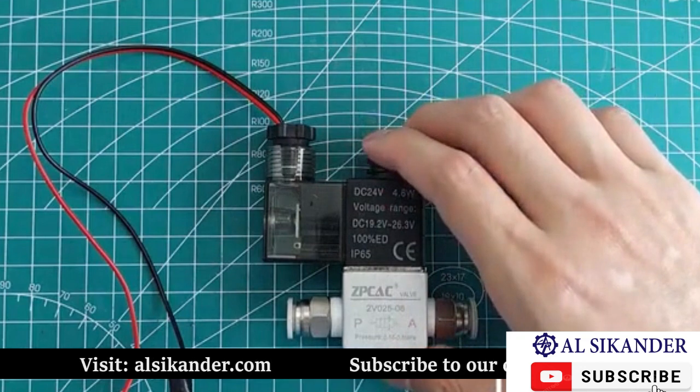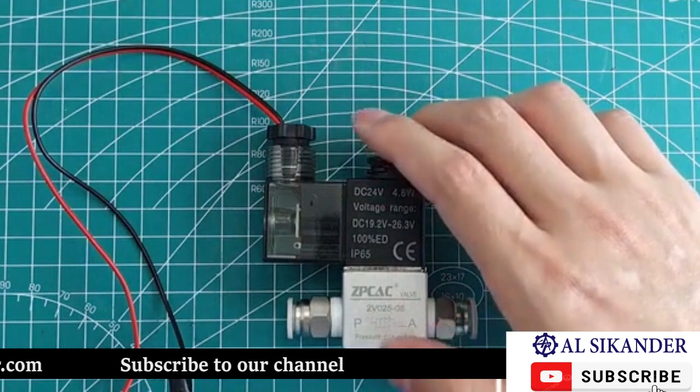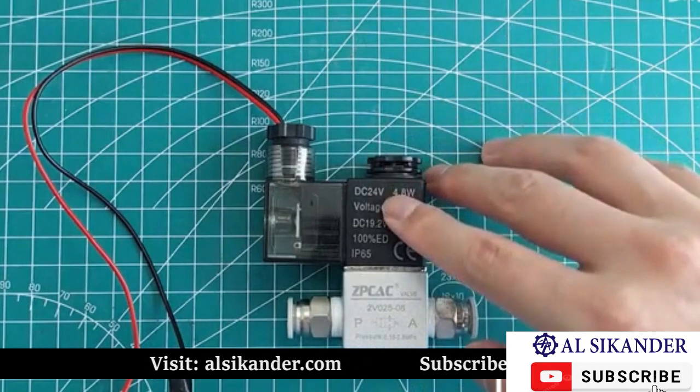When not powered, A and P are not connected. When powered, the solenoid inside activates and the two air holes, P and A, will be connected. We are looking at a secondary negative power supply.